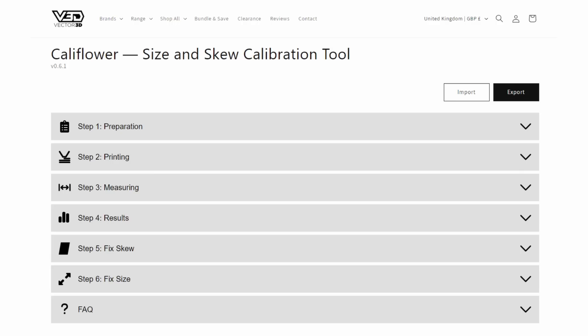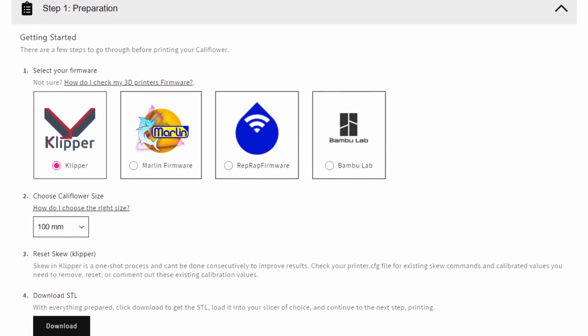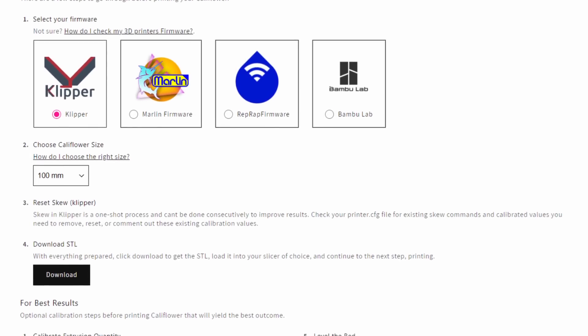We added these collapsible steps, which help keep things kind of step by step. And we also added an import and export feature, to allow you to save your results for later. I think you'll also be happy that there's no longer a PDF full of instructions. We took the most important information out of that PDF and put it all into the calculator, in exactly the places that you need it. So there's no more switching between documents or reading loads and loads of text — it's more concise and exactly where you need it.